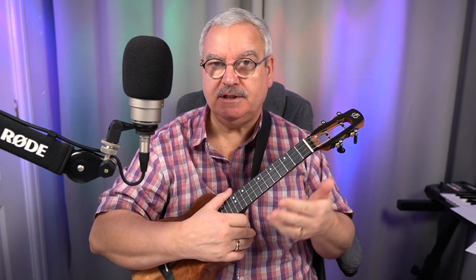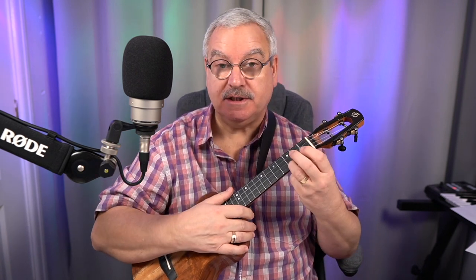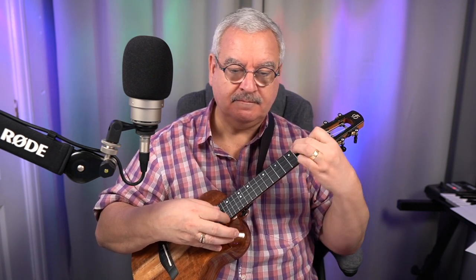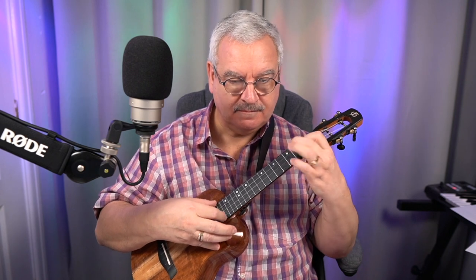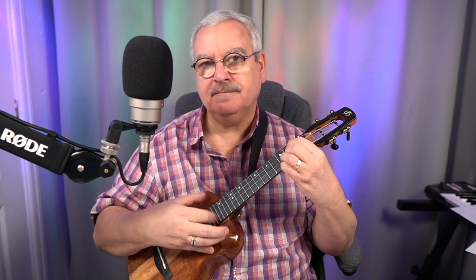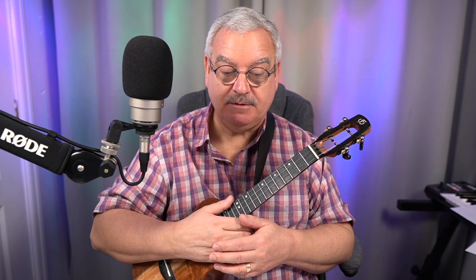So there you go. That's it with the strums. Now, depending on how far we get, we may introduce some finger picking as well. I'm not going to play all of it now, but just to give you an idea, in contrast to what we've just done — and so it goes on. So that's just a little taster of what we're going to be doing in this lesson. I hope you like it. It's a lovely piece, and yeah, let's see where we go with it.